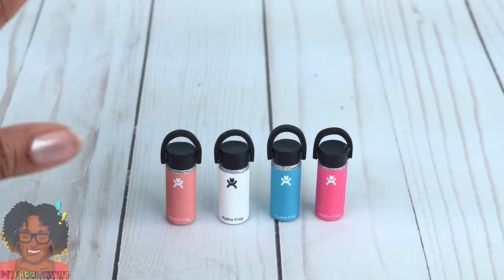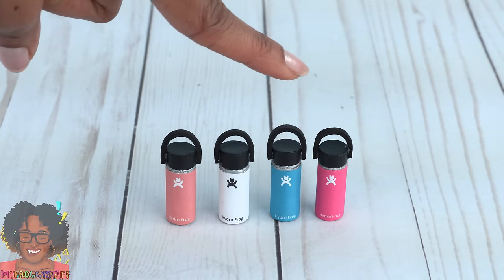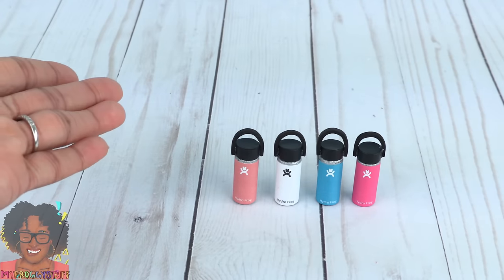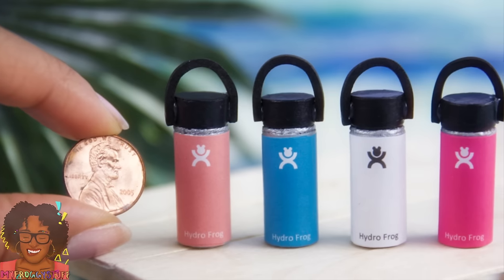Thank you for joining us while we made miniature water bottles inspired by Hydro Flask. Like, comment, share, and subscribe. Don't forget to ring the bell and follow us on Instagram at myfroggystuff and thefrogvlog. And you're done — happy crafting!